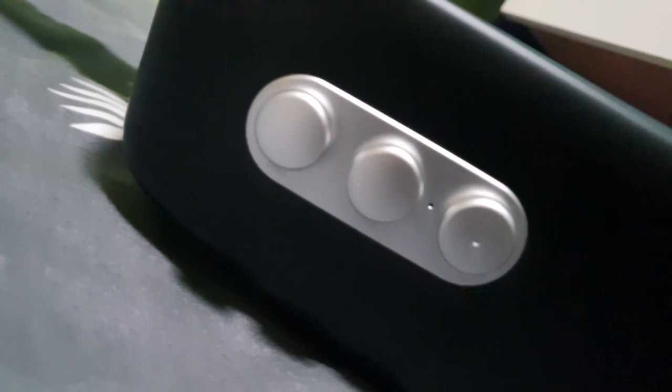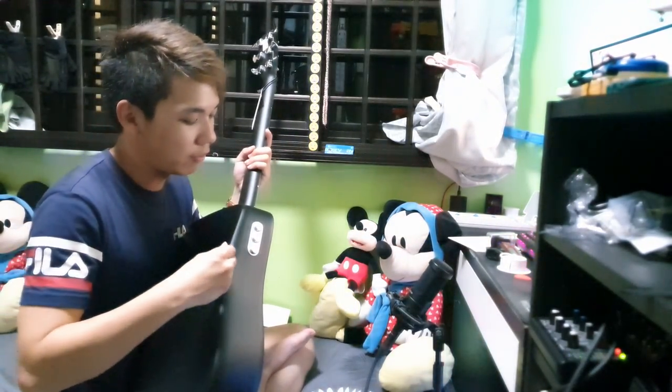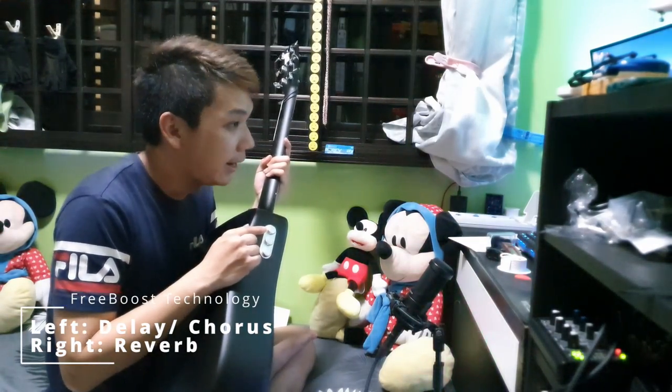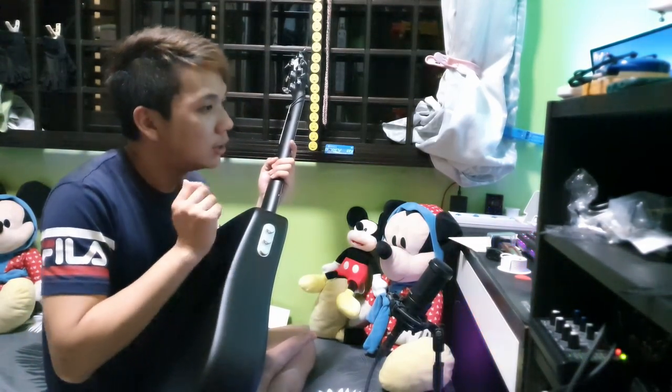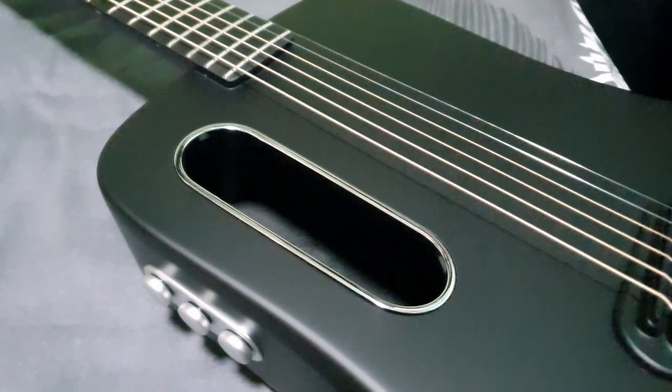The FreeBoost technology is freaking cool. Most guitars don't have any effects built in — you just plug in and adjust volume. But here you have a multi-effect set built into the guitar. The first knob on the left is the delay or chorus — you can't have both, there's a switch underneath to select between them. This knob adjusts the duration — for delay, it's how long or short the delay is; for chorus, it's more or less the depth. Unfortunately there is no tap tempo — tap tempo is available in the Lava Me Pro version, the bigger-sized one.